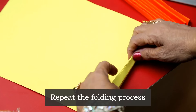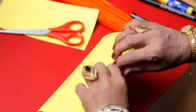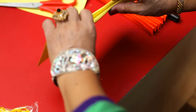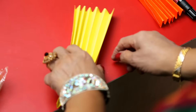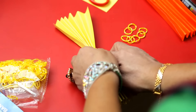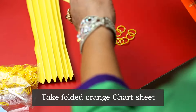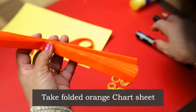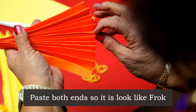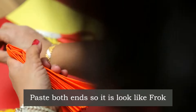This is very long, so we will cut it. Now we will fold it from the middle and paste both ends here, like this.